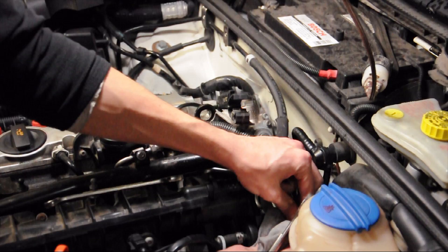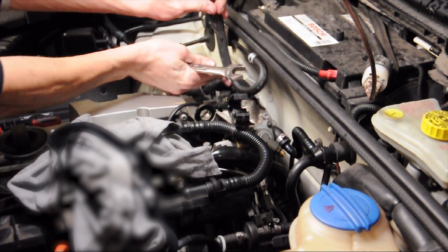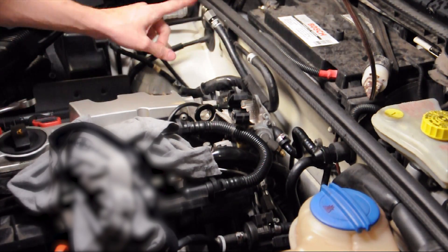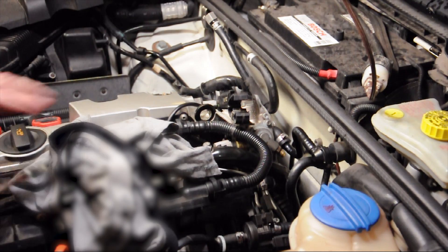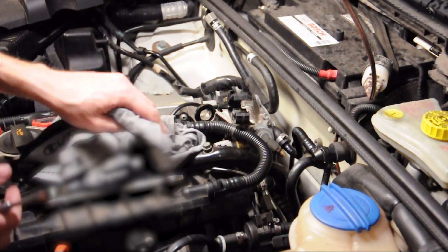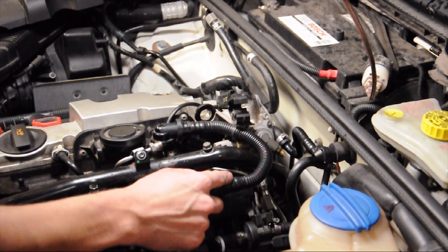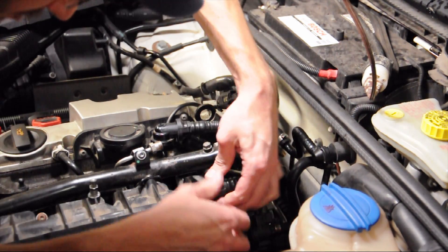Catch any remaining fuel on the line, then set it so the end of the hose is higher than the line itself, just so it doesn't drip everywhere. The next thing you do is take off this PVC hose — just squeeze the ends together and it should pull right off. It can be a little stubborn.